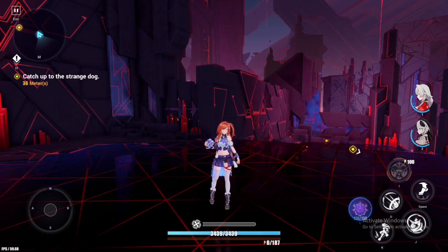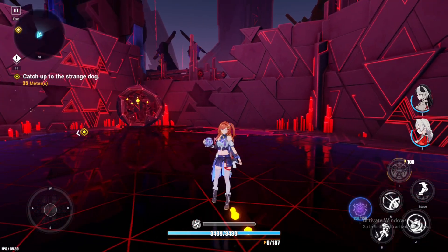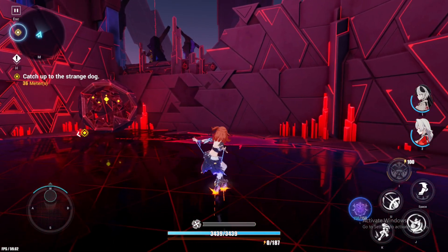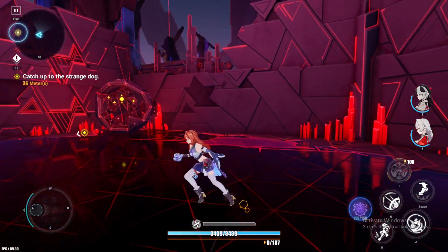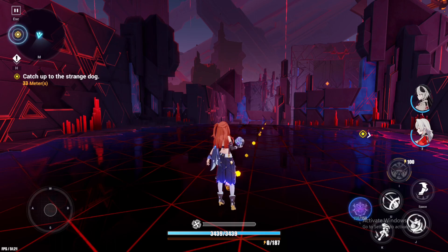Hello guys, Zero Sisters here, welcome back to another video. Just a short video about Honkai Impact 3rd Part 2 — Senadea has a unique dash animation. The first one looks like this, and the next one is sliding with her yo-yo. I just noticed this earlier while playing the story.